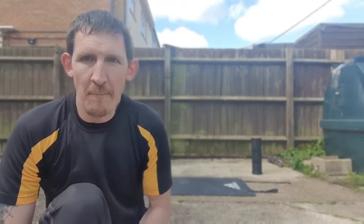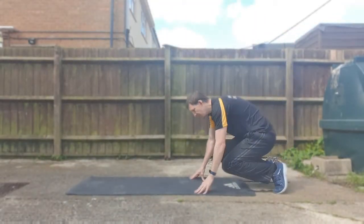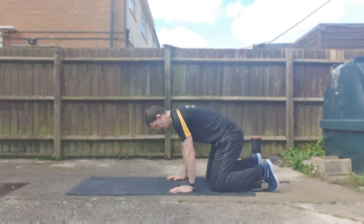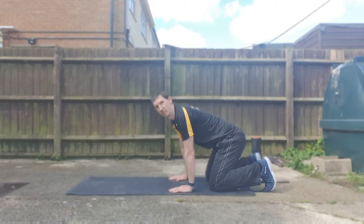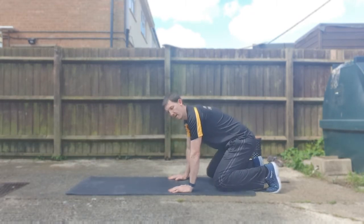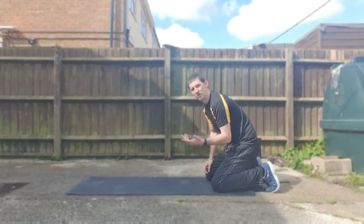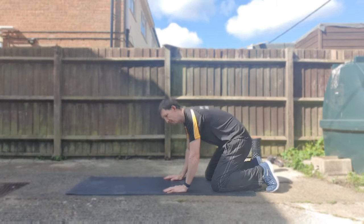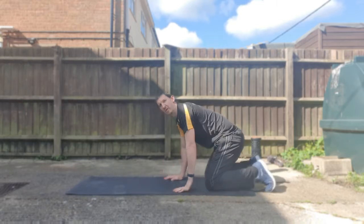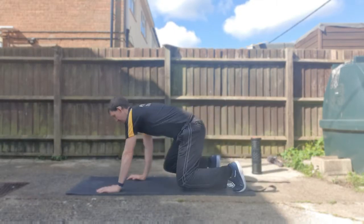First off: bear crawl. A lot of people get this wrong — it's all about the positioning. Down on your knees, hands down, nice grip. All we're going to do is lift those knees and move. Turn your hand to turn the foot — imagine your hand moving toward your opposite knee. So left hand moves, right knee goes with it. A lot of people move the same side — no, it's opposites. It's coordination and a lot of people struggle with this.